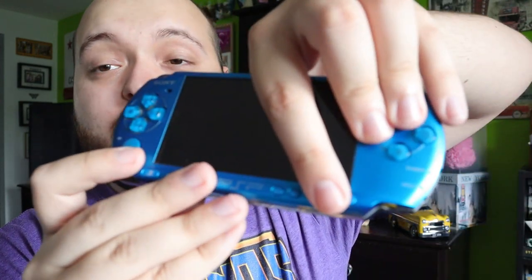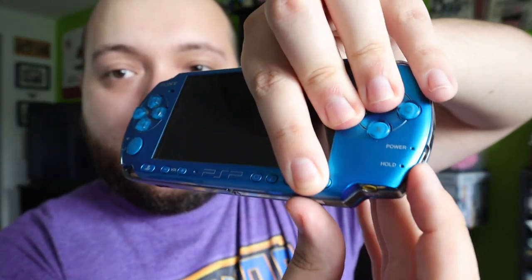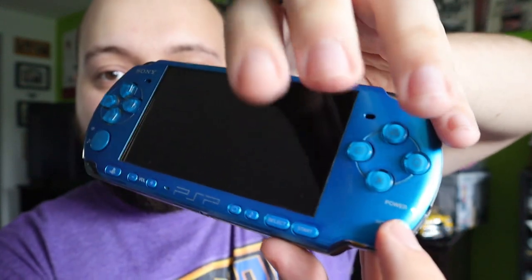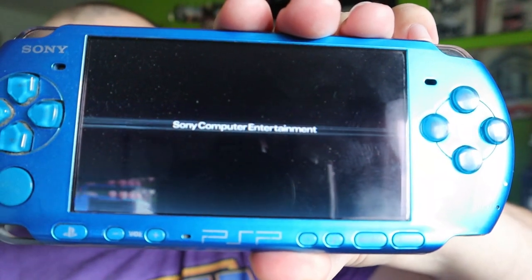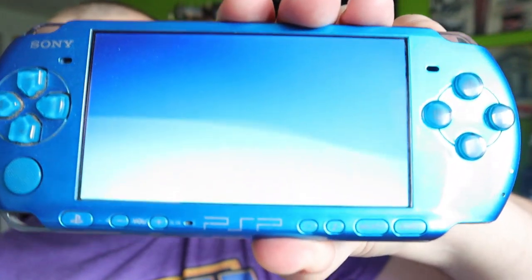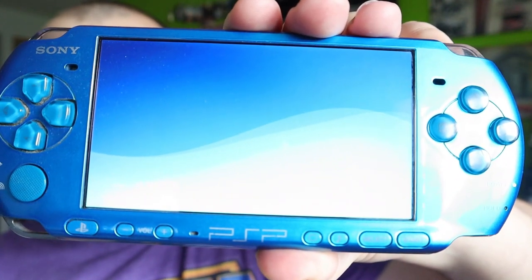Whenever the light turns green in the corner, release all four buttons and you'll see the Sony logo appear, and it will be factory reset. Here's my little trick: use your ring finger for Triangle, middle finger for Square, and stretch your index finger down for Start and Select. Press all four, light turns green, release — and just like that, it is factory reset.